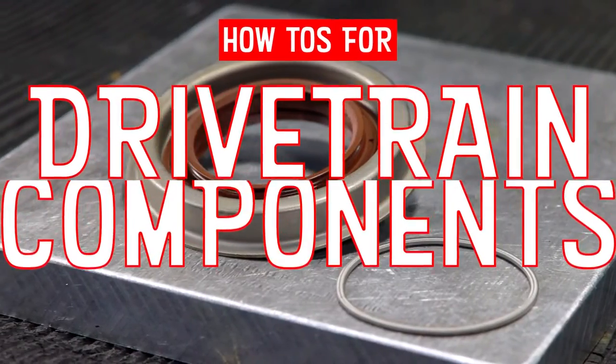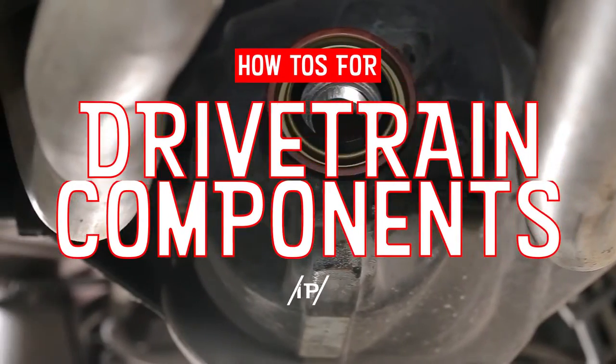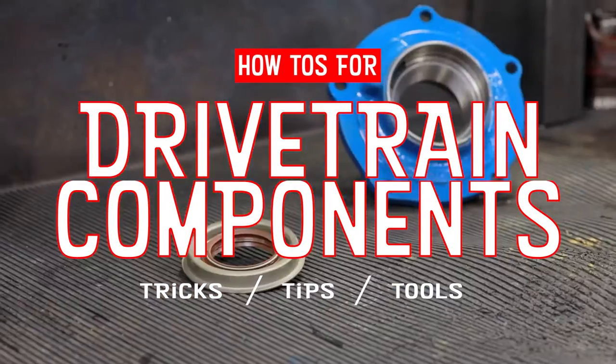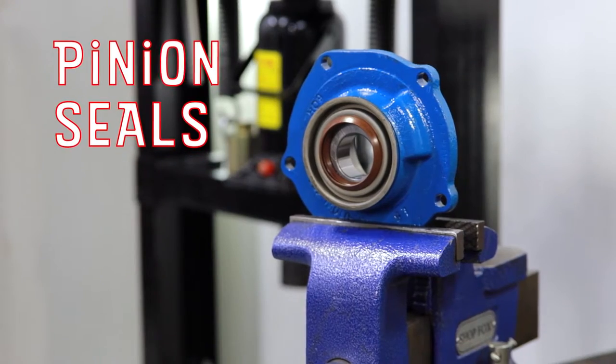This video focuses on how to work with seals. In some cases, the preferred tools are not available, so we're demonstrating a few methods that could help, especially with a home install.